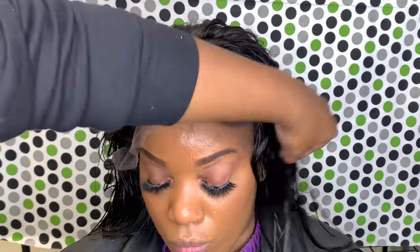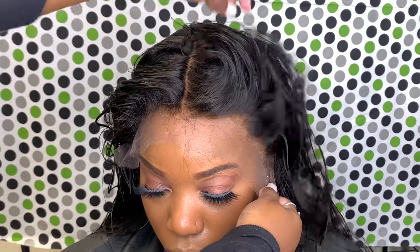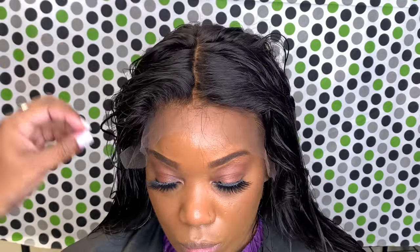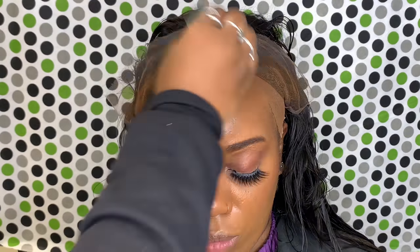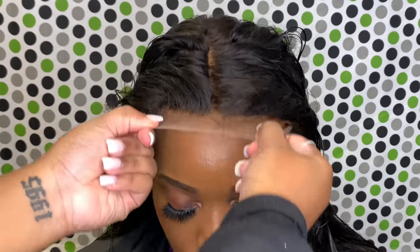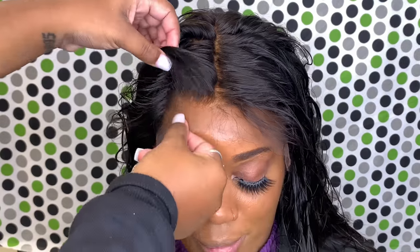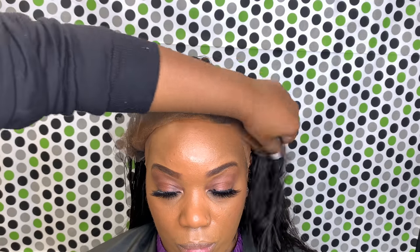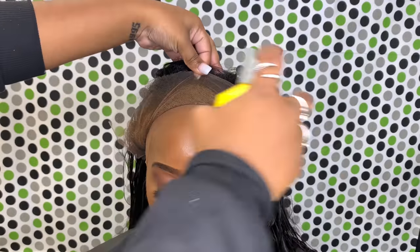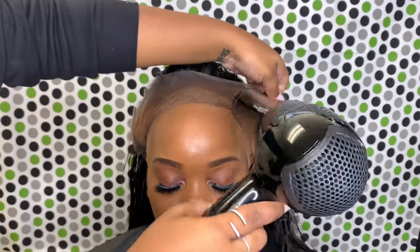Now that I have the ball cap done, I'm just putting the wig on my client's skin. This is an HD lace, and I honestly have a love-hate relationship with it. The same makeup that you put on your client's skin, you're going to put it on the back of the lace. Then you're going to take some holding spray — you're going to see that in the next clip — and spray it on there just to seal the makeup in, because the makeup sometimes has oil in it.